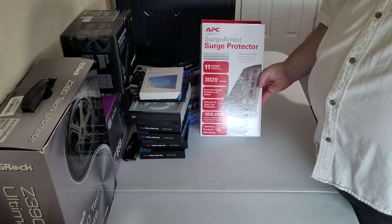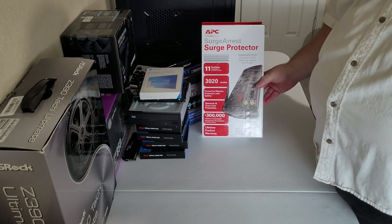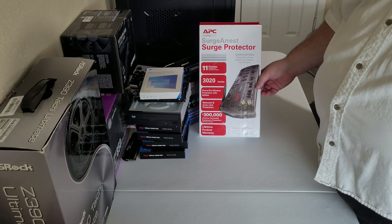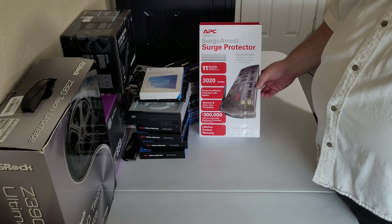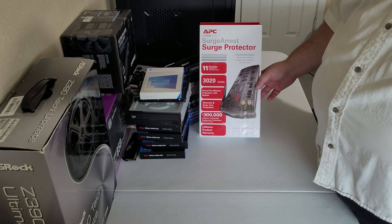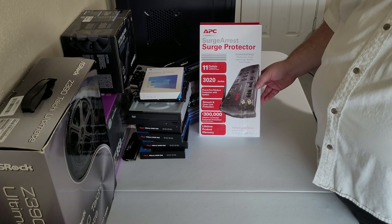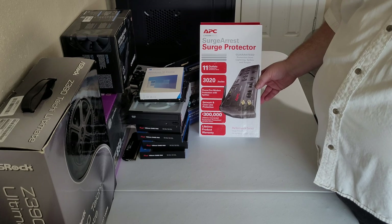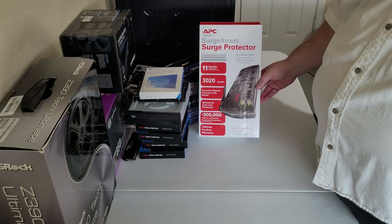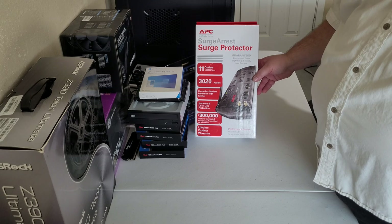I also bought a surge protector because I don't want things going boom. Living somewhere where the wiring's a little iffy and there are occasional power outages — it's always good to protect your stuff. Eventually I'll go for a UPS — uninterruptible power supply.